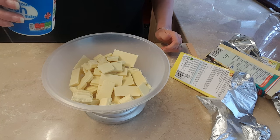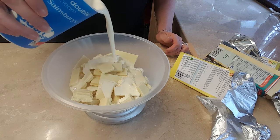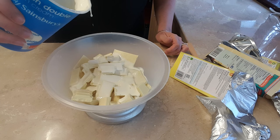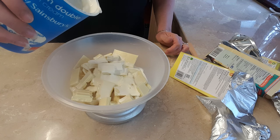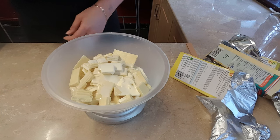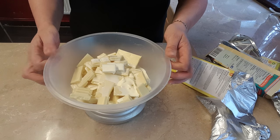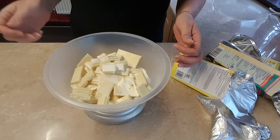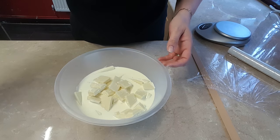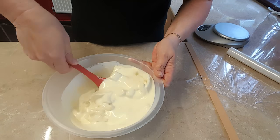I'll pour over 350 grams of cream. That's 350 there. So what I'm going to do now is put this in the microwave — I'll microwave it on high for about two minutes and then I'll be back. Right, it's been in for two minutes and as you can see it's starting to melt.